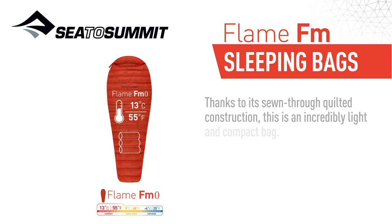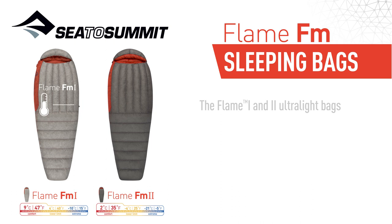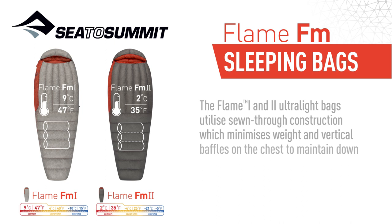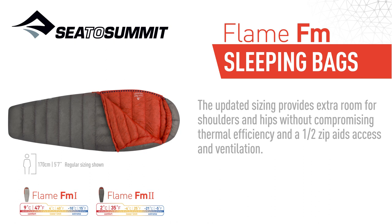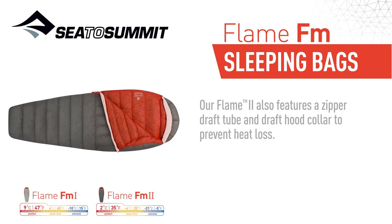The Flame 1 and 2 ultralight bags utilize sewn-through construction which minimizes weight, and vertical baffles on the chest to maintain down positioning for heat retention. The updated sizing provides extra room for shoulders and hips without compromising thermal efficiency, and a half zip aids access and ventilation. The Flame 2 also features a zipper draft tube and draft hood collar to prevent heat loss.